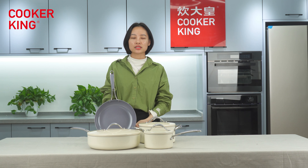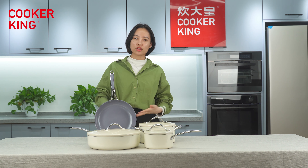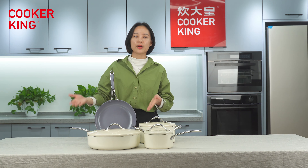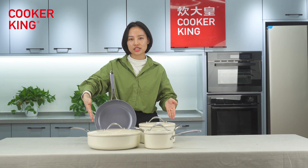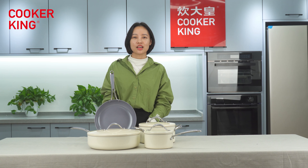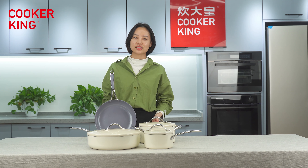You can buy them as a set or as individual items. If you want to sell them in a store, you can pack them in a color box. If you want to sell them online, pack them in a mailbox. For individual items like the frying pan, you can pack it in a color sleeve to save some budget, but for the three items with lids I prefer color box packing. If you want to know more details, contact us. To see more new arrivals from Cookerking, visit our website. See you next time, bye!